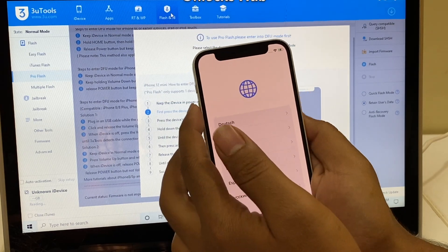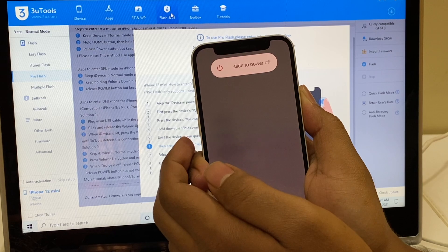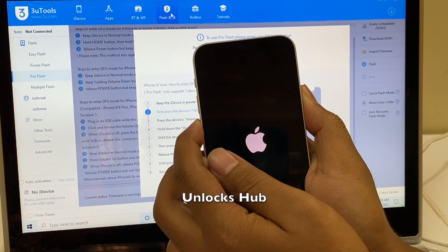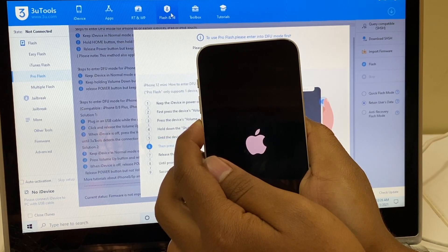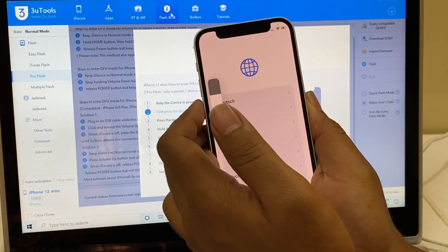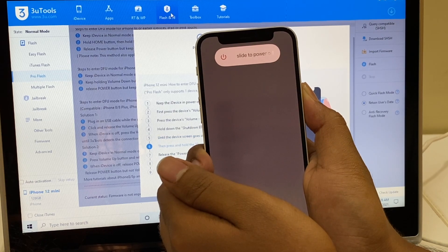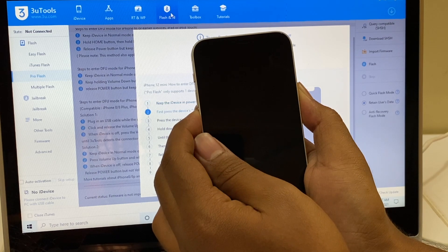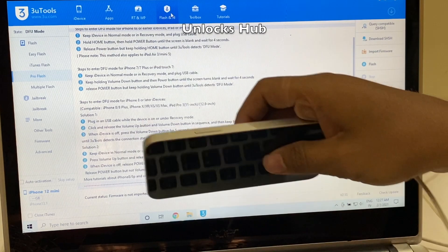No problem, let's try once again. Press the volume up, volume down and power button. Now press the volume down. You need to try a bit to get into DFU mode — this is a bit tricky. Press volume up, volume down and the side button. Now let's try it a bit differently: volume down plus power for five seconds. Let go of the power button and keep pressing the volume down button. And the phone is now in DFU mode.